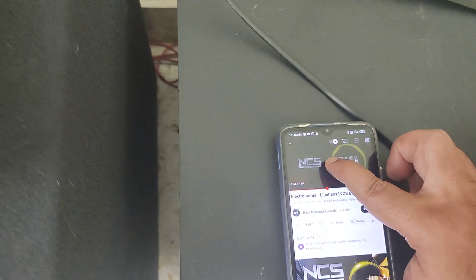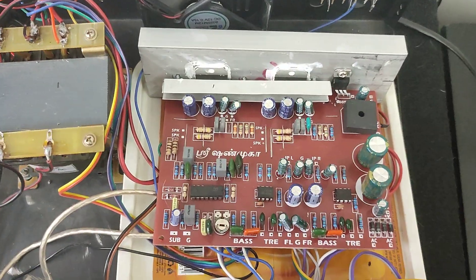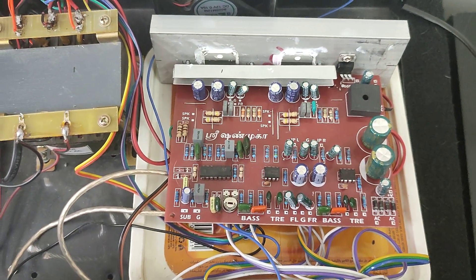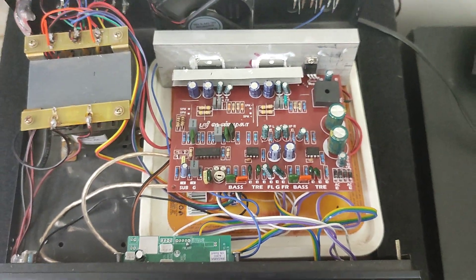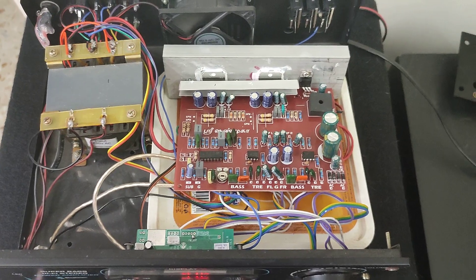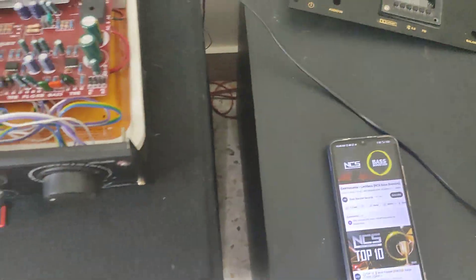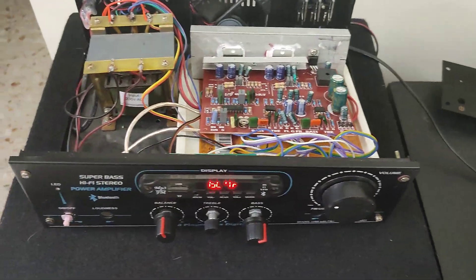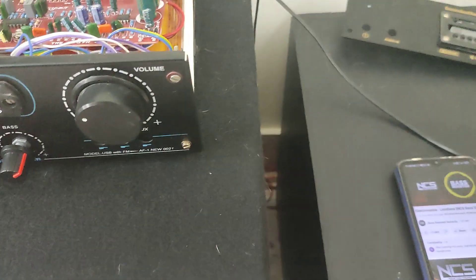Normally the boards available in the market just come with one IC for the bass-treble and subwoofer. This has got additional controls for gain adjustment for the subwoofer. You can see the output — you can hear it. So amazing.